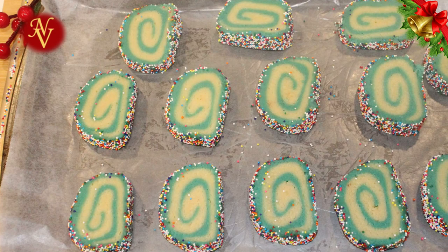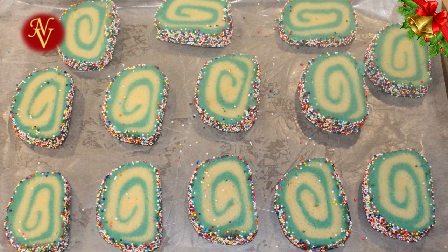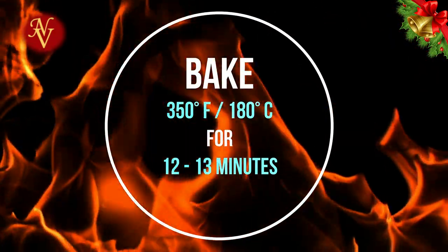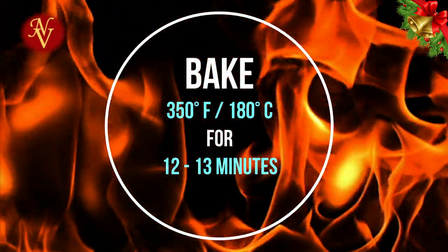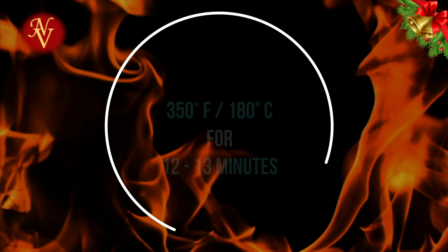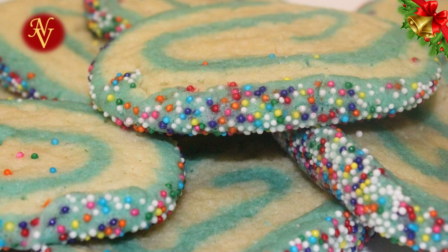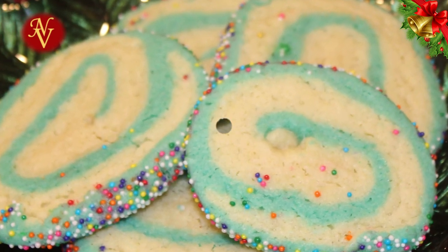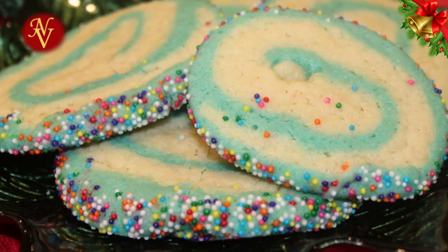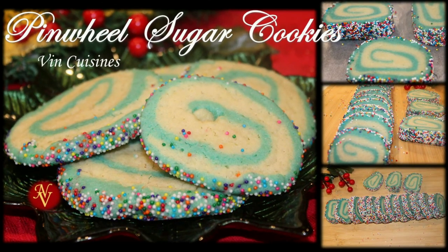Place these on a baking tray lined with parchment paper and sprayed with nonstick spray. Preheat your oven to 350°F (180°C) and bake for 12 to 13 minutes. Here we have our lovely pinwheel cookies, perfectly baked — kids will love these! Try making these cookies during the Christmas season. I hope you enjoyed spending time with me; I'll be back with another great recipe. Until then, take care and God bless.